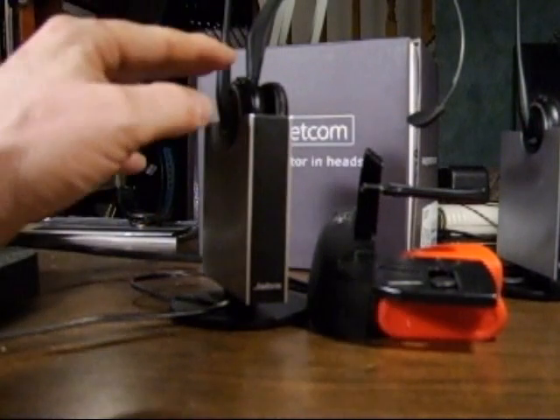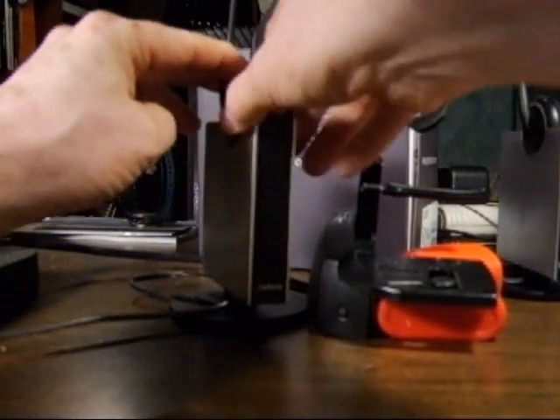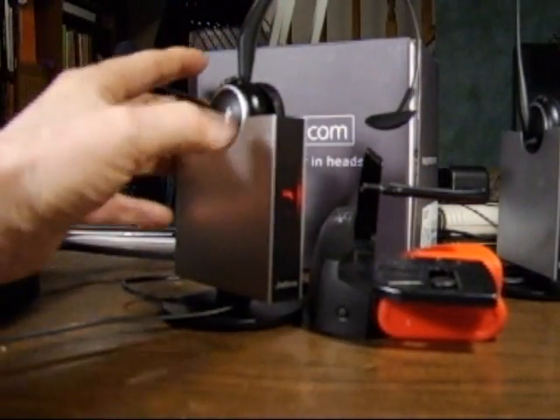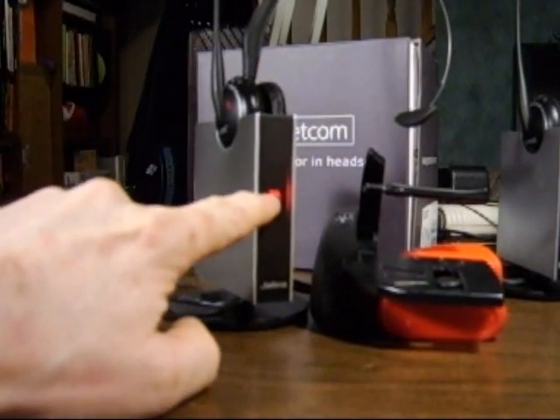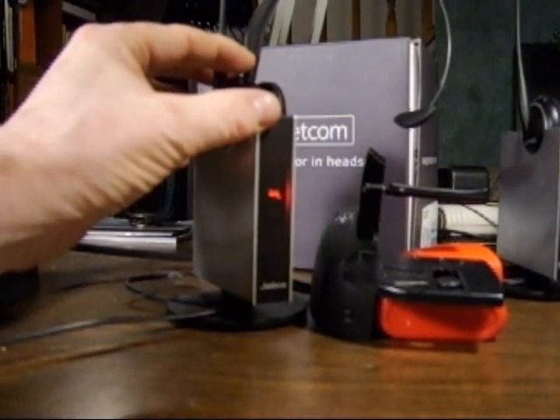Let's push and hold the plus and minus volume buttons on the headset, watching for the programming mode light up on the top right. There it goes. You might have to move the microphone to see it, but if we take a look on the side, the mute icon is highlighted, which indicates DHSG mode.